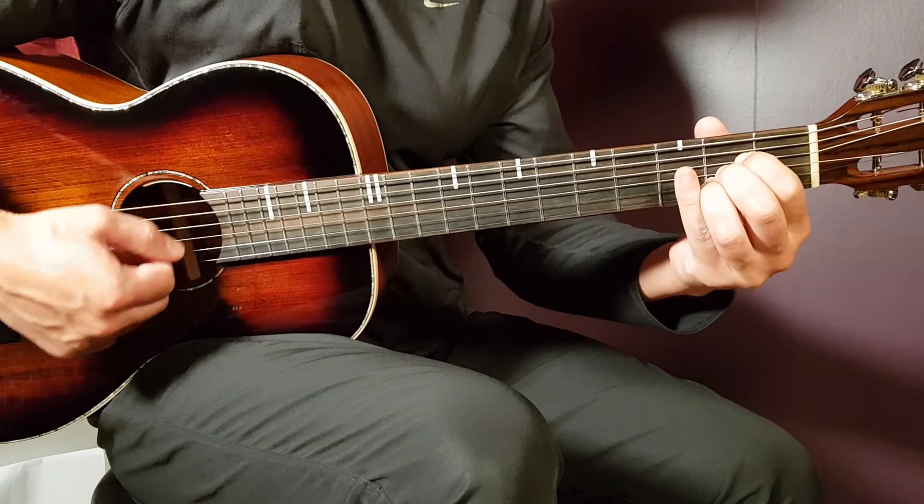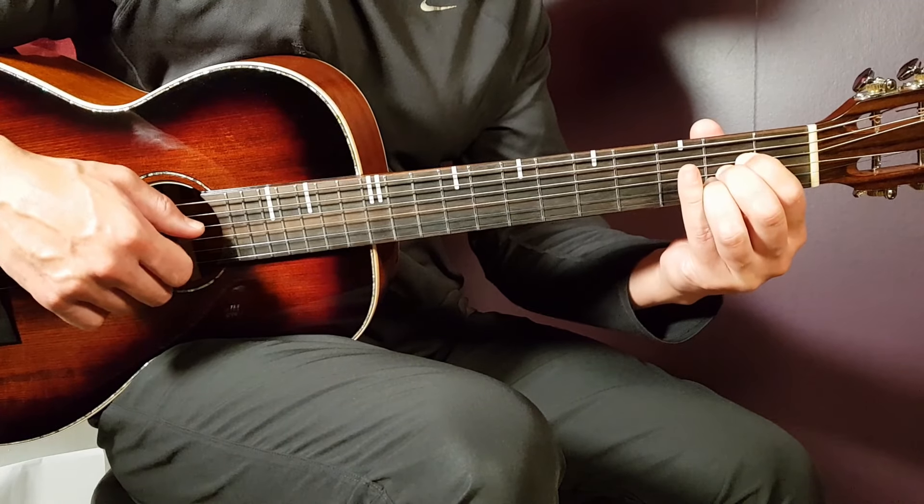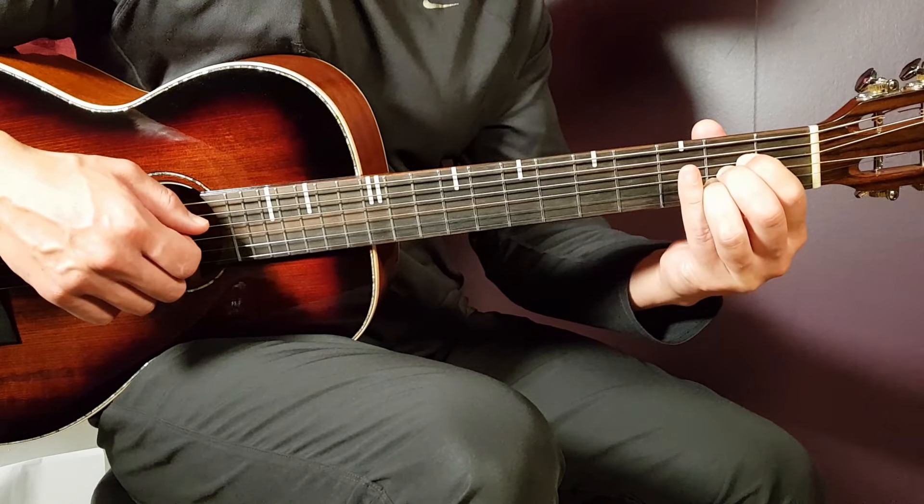We have the A. That is open A, second fret on D, second fret on G, second fret on B, and open E.